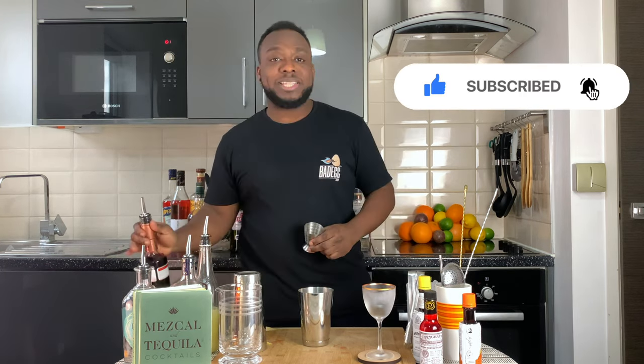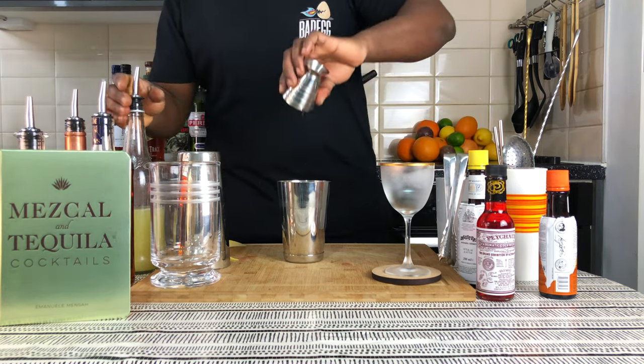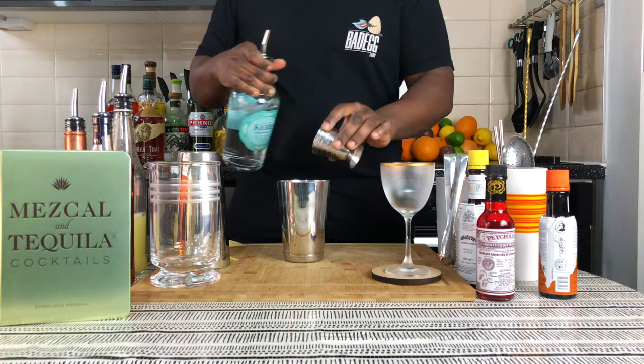We are going to start with 30 ml of cassis, 30 ml of lemon juice, 30 ml of gin, and 30 ml of Cointreau.